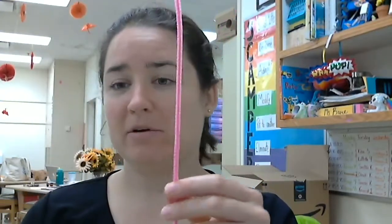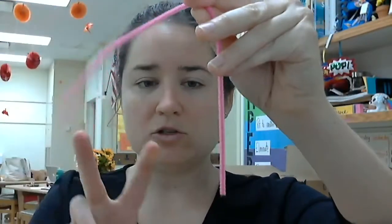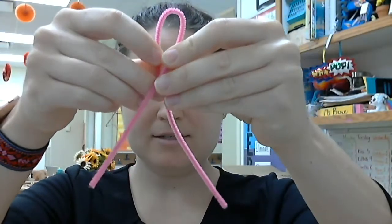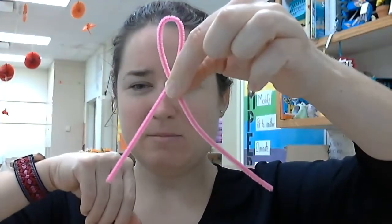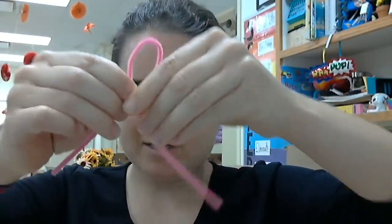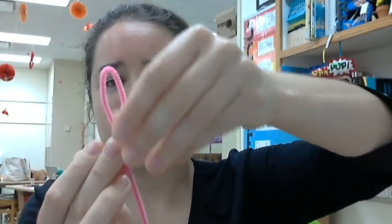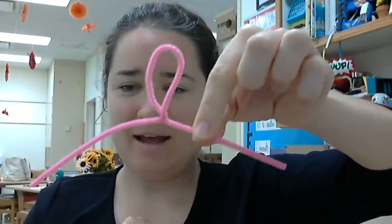I'm going to start with one pipe cleaner, and this first pipe cleaner I'm going to use to make the head and the arms. I'm not going to cut it, I'm just going to bend it. So the first thing I'm going to do is bend it in half so the two ends come down next to each other like this. Then I'm going to cross them near the top so I have a small loop up here. This is going to be my head, and I'm trying to make that loop in the middle so that my arms are about the same length. Then I'm going to twist the arms so that they stay. And I should have a shape like this — this is going to be the head and the arms.